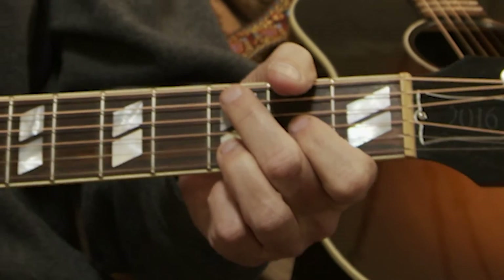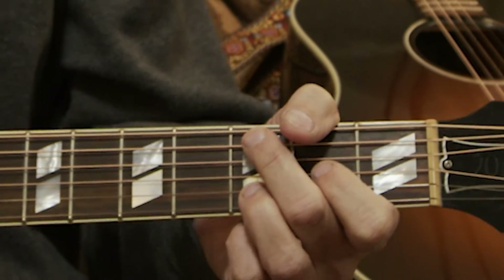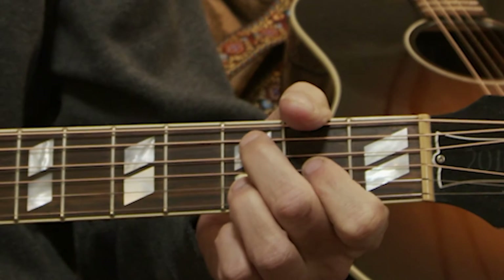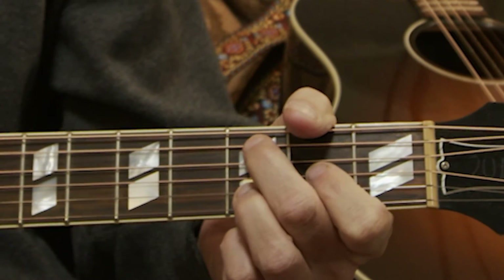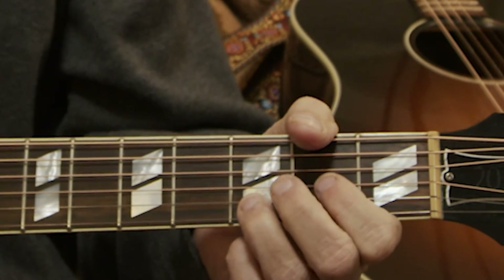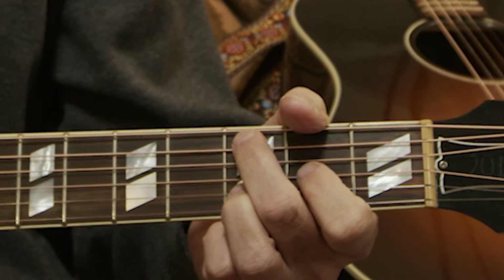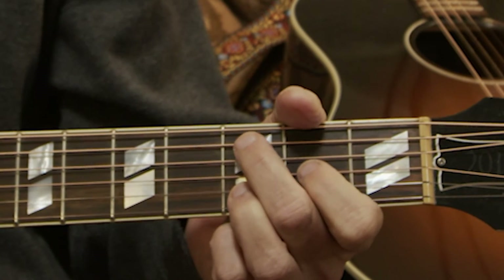You start by just getting a little bit of increments and then building on those little successes. So you're going to hit the open A, and then the hammer is when you come down on a string you've already hit — that's called a hammer on. So just hold this form right here, this D form with the open D, and get used to that reaching over with your index finger. And that might take a little bit.